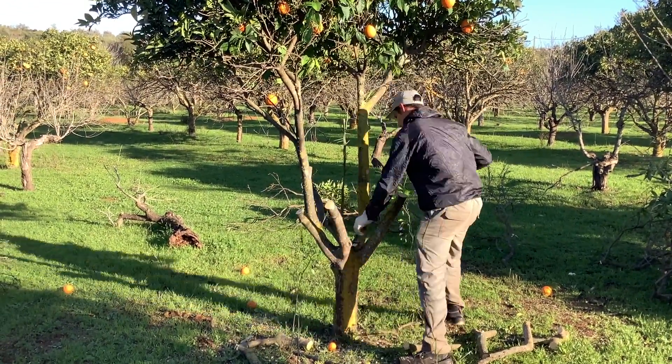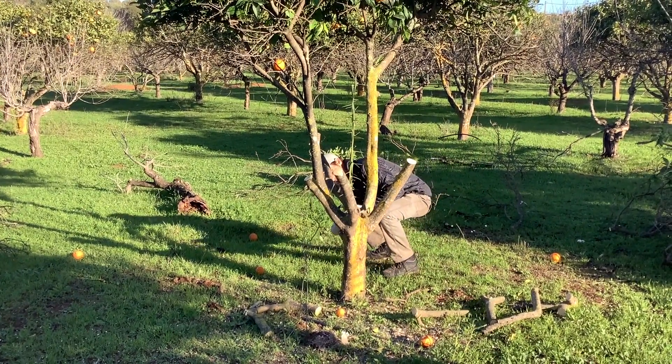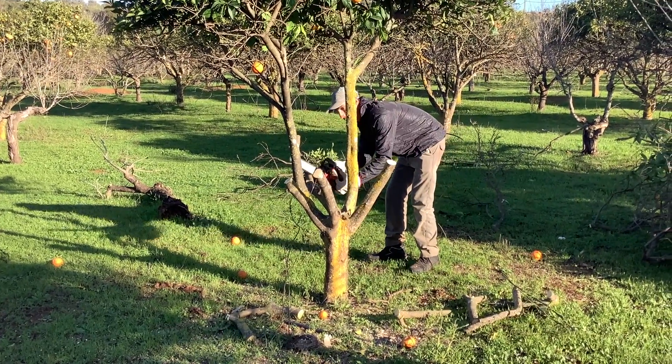The fruit that is still on the tree is fine and bitter, as it wasn't watered for some time.